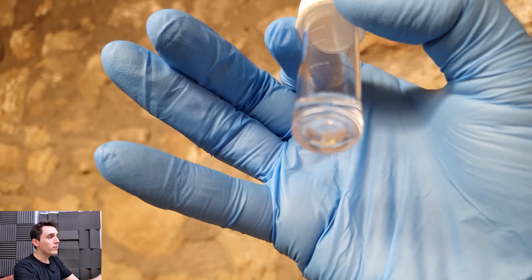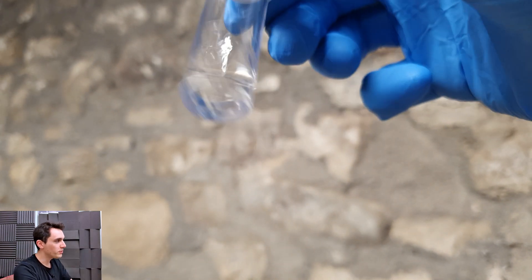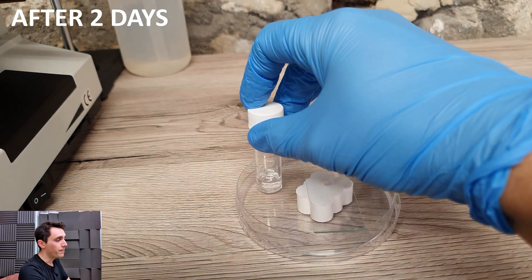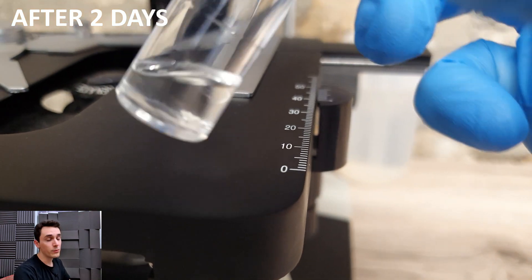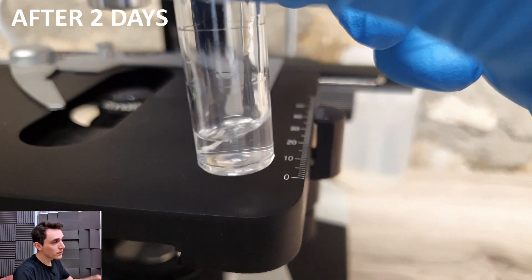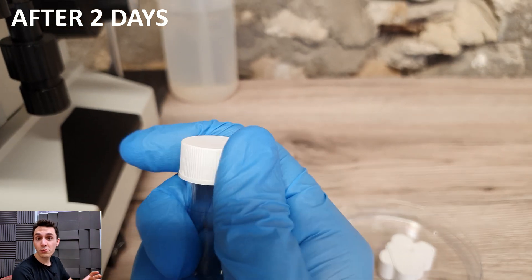What KOH does is it will lyse or dissolve skin. Normally a KOH test is for checking fungal infections. So if you've had a case of ringworm or a suspected fungal infection somewhere on your body, your doctor might take skin scrapings with a dull scalpel. Those scrapings go onto a microscope slide with potassium hydroxide, and after some time it will dissolve all of the skin, but the fungal cells will remain.